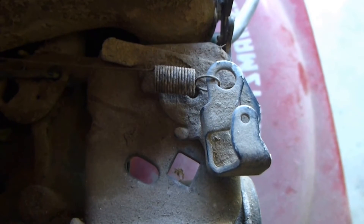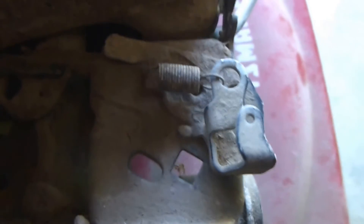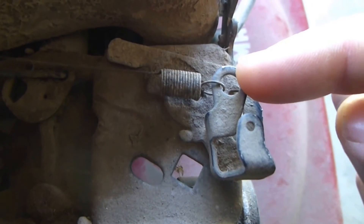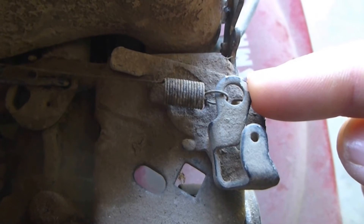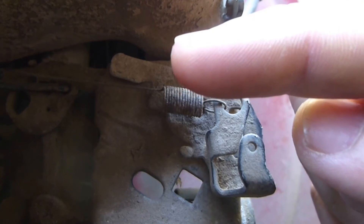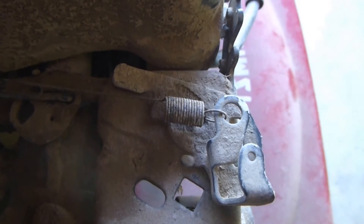Another common issue, and the one I believe is the problem with this mower, is that while mowing, the tang here that the spring attaches to was bumped — either by a limb on some shrubbery or while the owner was mowing underneath a deck or anything around his property. When you hit this tang and move it one way, the engine speed will decrease, and it will increase when you move it the opposite way.